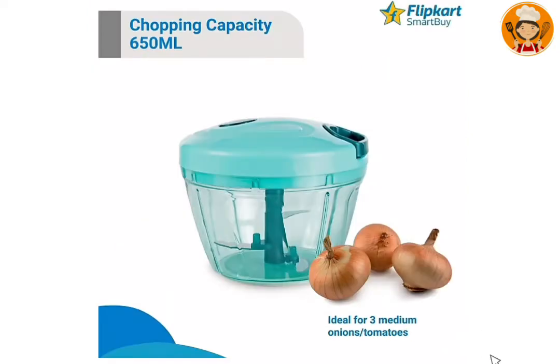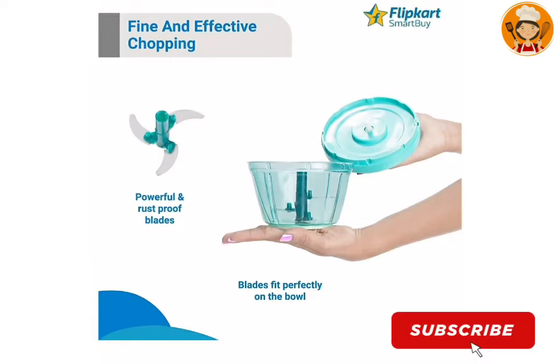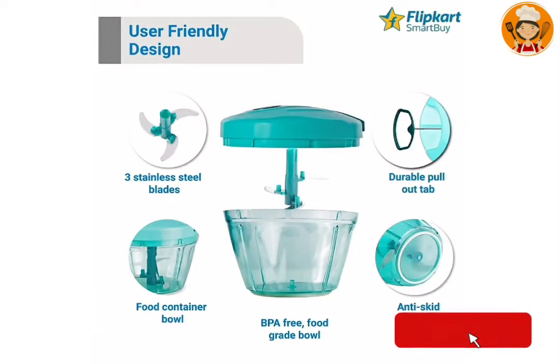This chopper is easy to use. This is a powerful, rust-proof blade. This blade is perfect — it is a stainless steel blade.